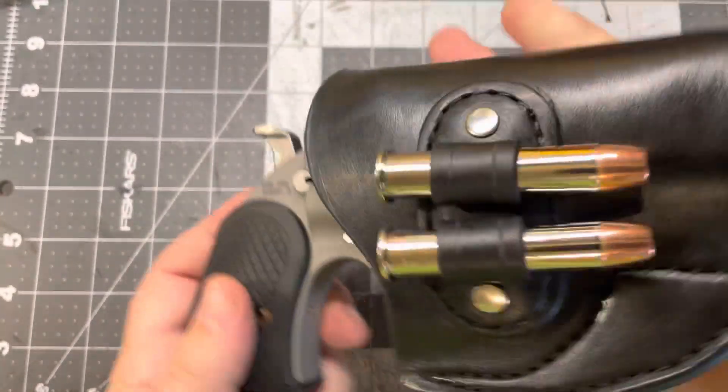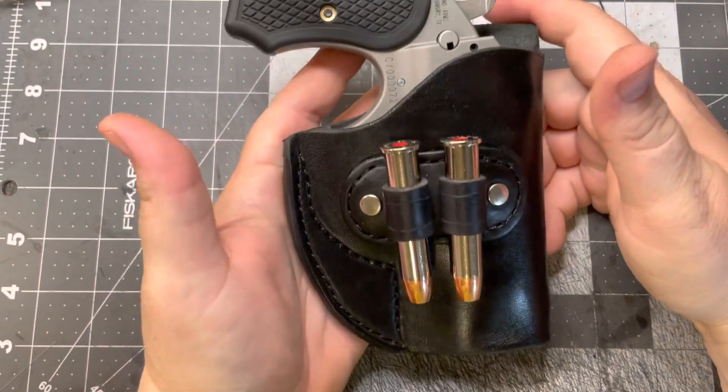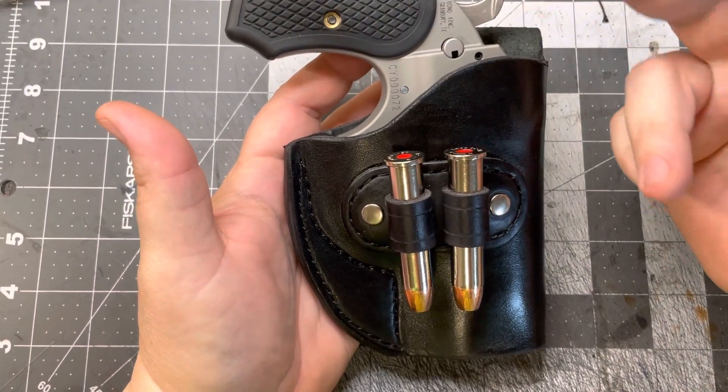People ask about the retention. That heavy gun is not coming out. It'll break in and get looser over time, obviously, but I wet mold them all to the gun itself, so they stay in there pretty tight.